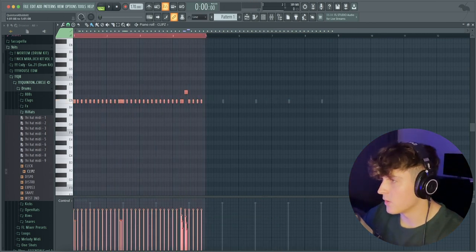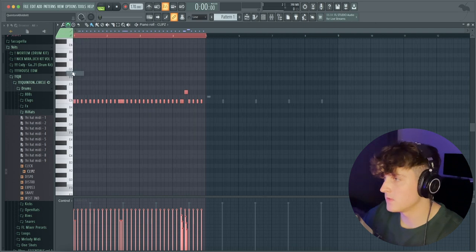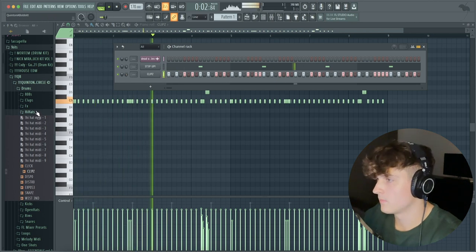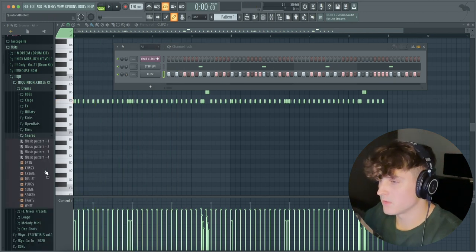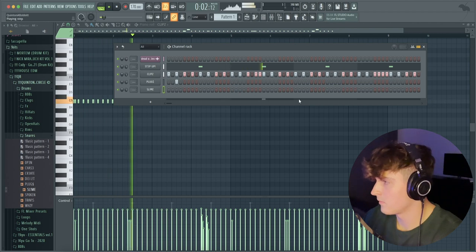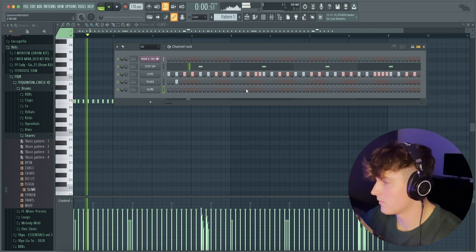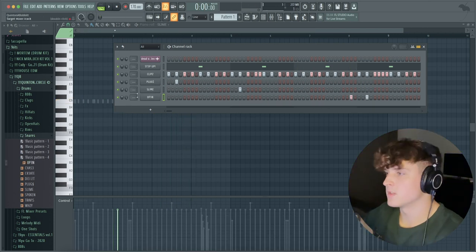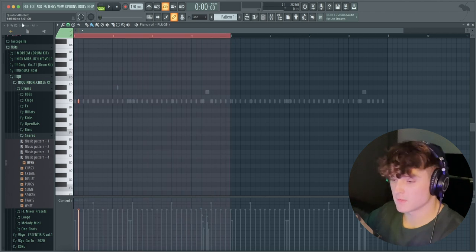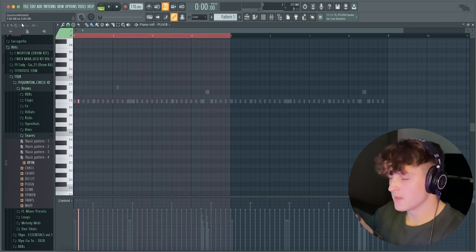I'm pretty much just going to duplicate this over for the rest of the eight bars and make that hi-hat pretty loud, using the channel volume knob to bring that up. The next thing we're going to do is just a snare pattern — super basic. We're just going to stick with this right here, then go to the piano roll and duplicate this over the rest of the eight bars by hitting Ctrl+B.